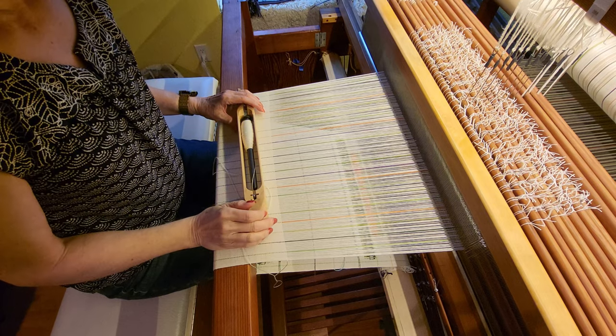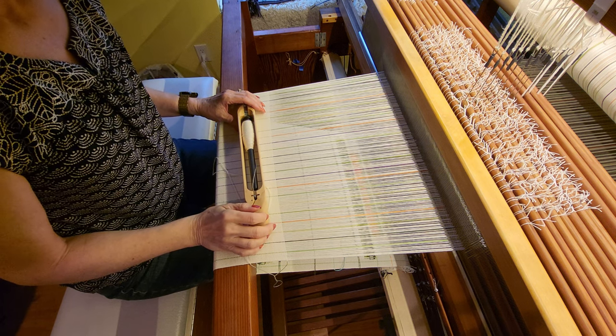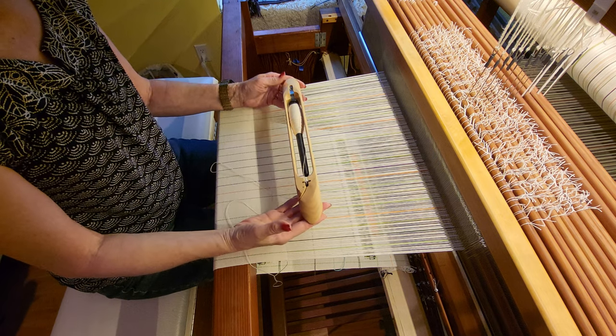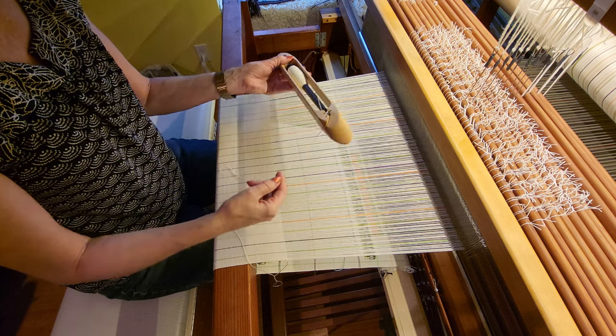Hey there weavers, this is Grace with Tangled Webs Weaving. I thought I would show you my technique for unweaving using an end feed shuttle. So if you've used an end feed shuttle, you know that when you pass it through the shed, as it goes through and you put tension on the yarn, it will feed through automatically.